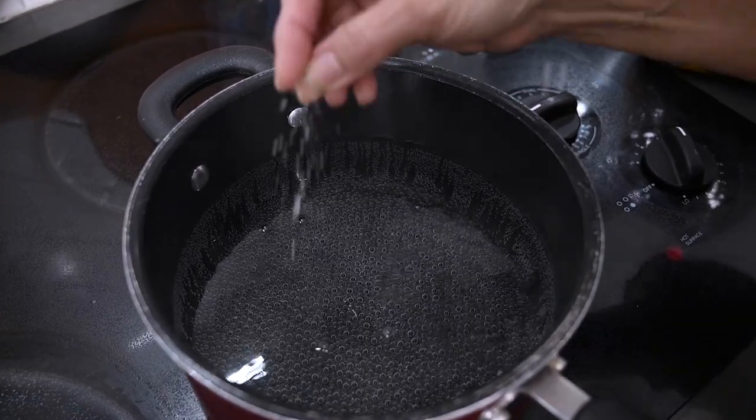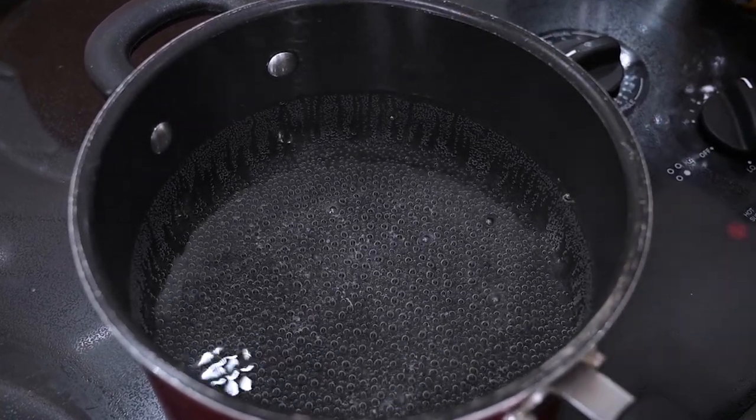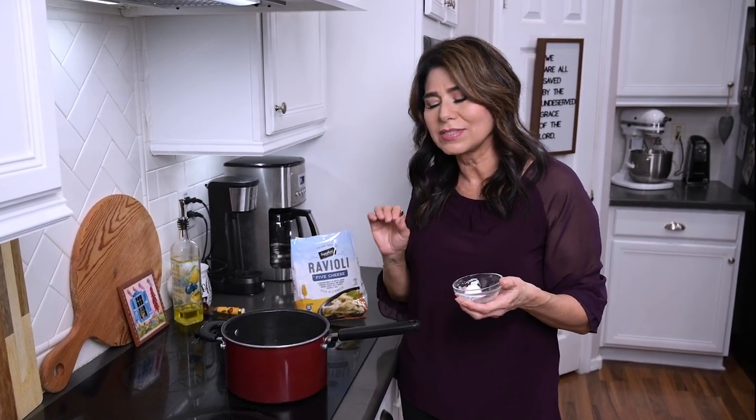Now you want to get your water boiling along with some salt so that we can cook the pasta. Whatever the package directions say, I typically pull it out a little bit sooner because I want it cooked al dente.